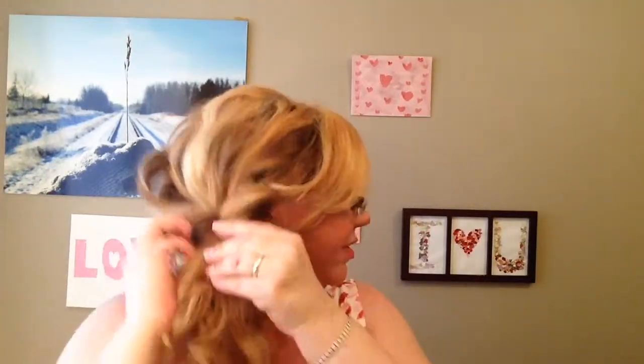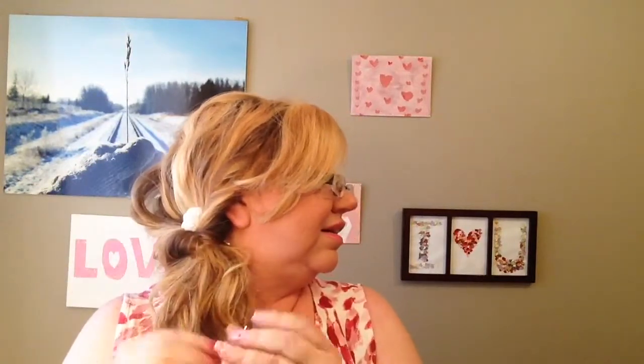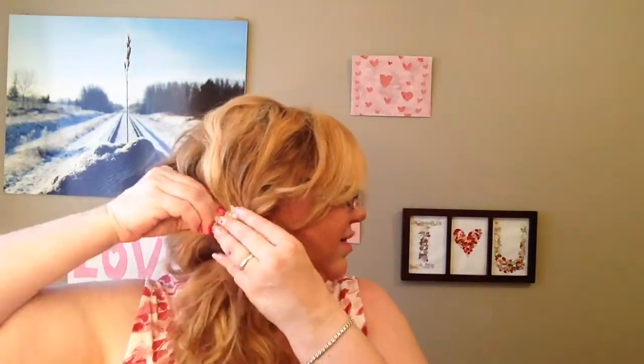And just keep pulling the hair through. There we go. Add some cute accessories.